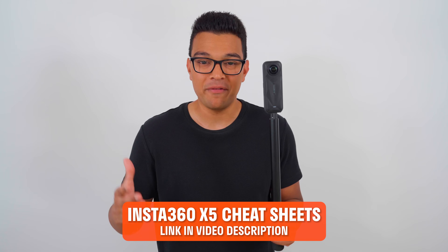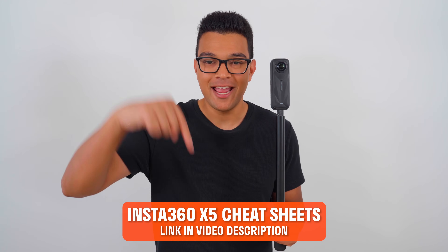And that's it. I hope you found this video useful. Hit the like button if you learned something new. Subscribe for more useful 360 tutorials just like this one. And if you're struggling with your X5 settings, download my free X5 Cheat Sheets in the video description.